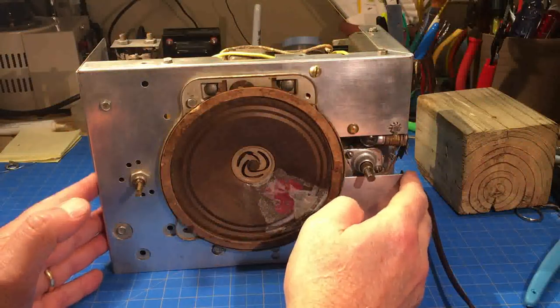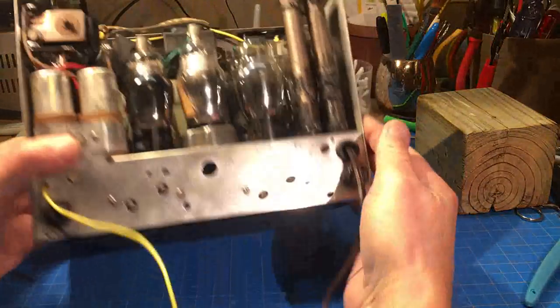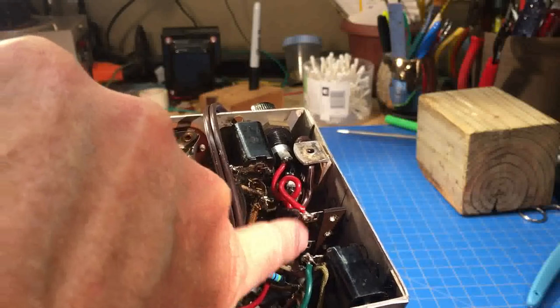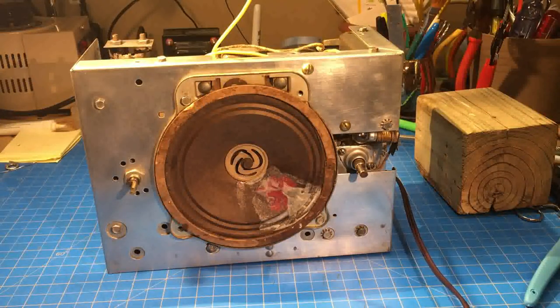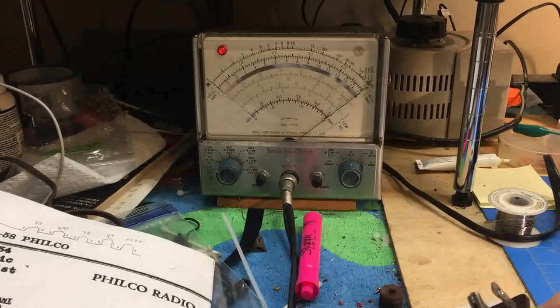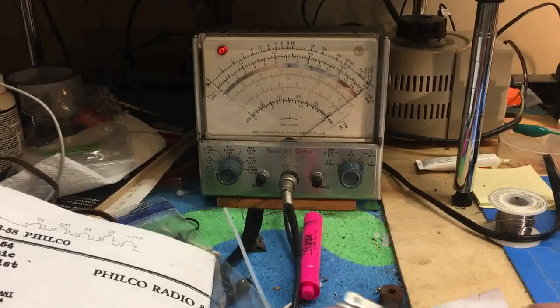Speaker's back in, everything wired up, tubes in, power cord installed. I'm sporting a new meter - an RCA WV-98C, compliments of Josh Bowman, good subscriber, friend, neighbor, partner in crime. I've got it on the ohm scale, times 10. I'm going to check just like we checked the AA5s - we would check the filaments.